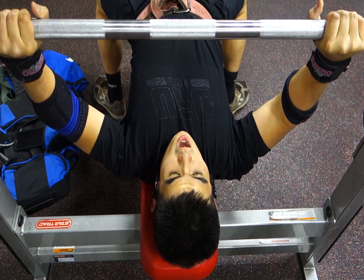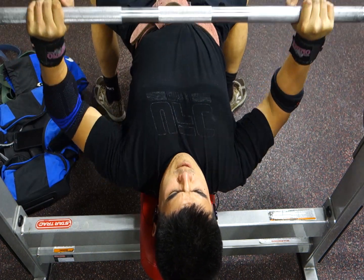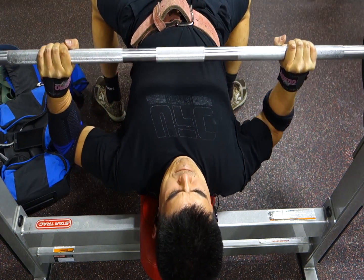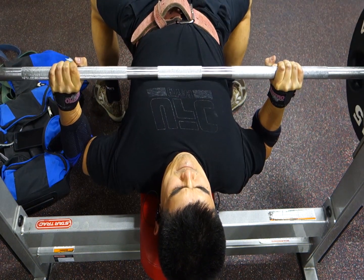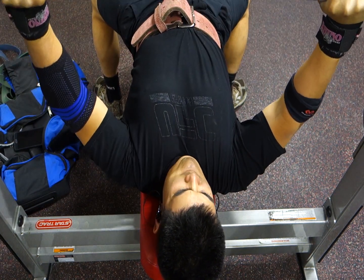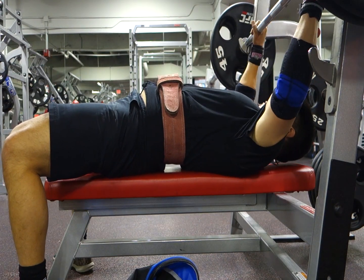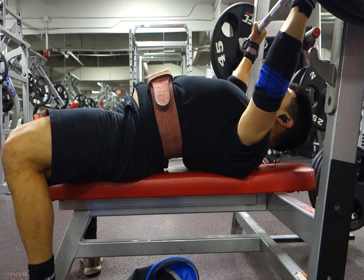Number eleven: tuck your elbows in tight as you lower the bar. Number twelve: don't tuck your elbows in too tight. Number thirteen: flare your elbows hard. Number fourteen: don't flare your elbows too much. Number fifteen: keep the bar deep in the palm. Number sixteen: have the proper grip position.